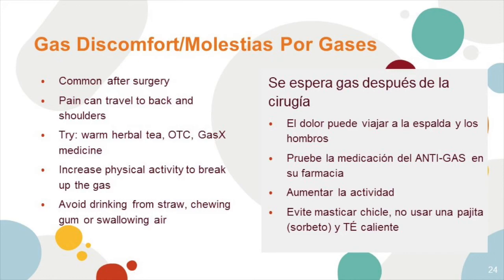Gas or discomfort is common after surgery. Pain can travel to the back or shoulders. Try warm herbal tea or over-the-counter medicine like Gas-X to help. Increase physical activity to break up the gas, and avoid drinking from a straw, chewing gum, or swallowing air.